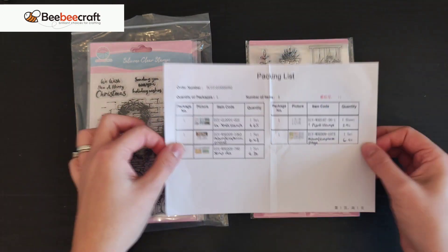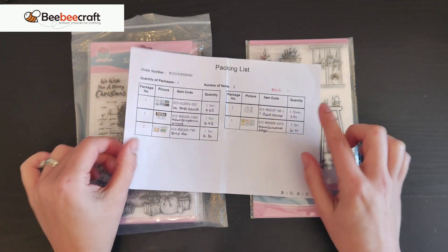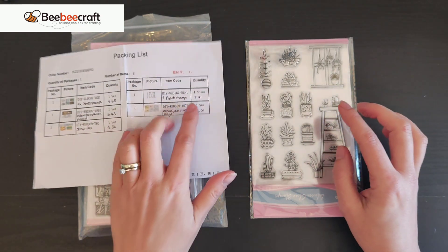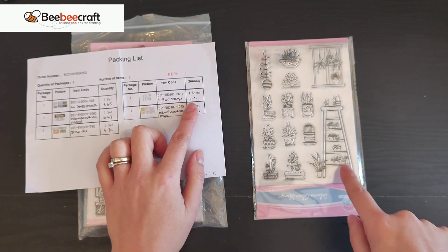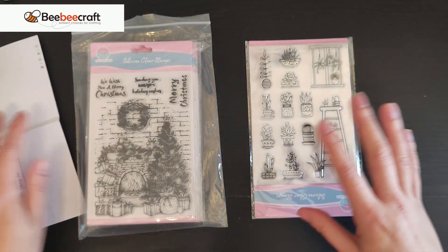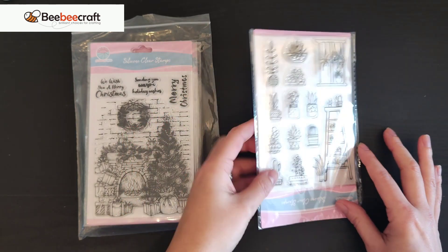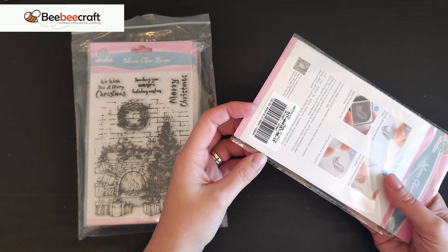When you get your order you do get a packing list. The prices are in dollars, but conversion to pounds is slightly less. These plant stamps were three dollars ninety-one — I thought that was absolutely reasonable. As I'm part of the YouTubers program I didn't actually pay for these, but I wanted to give you the prices so you can see if this is something you might order. I'm just going to take it out of the packaging so it's not so shiny.